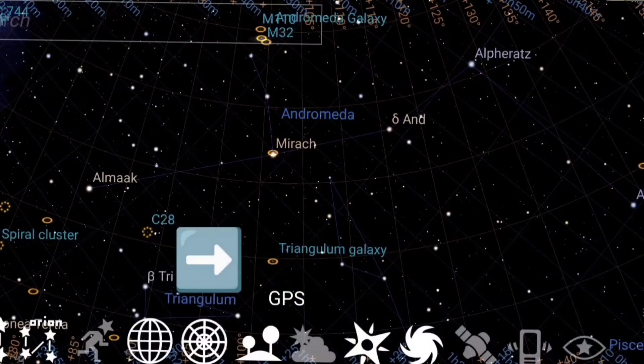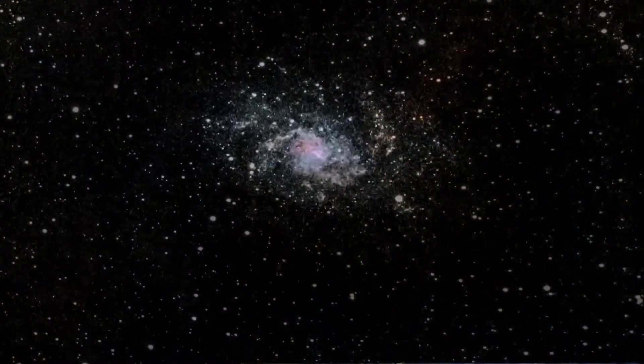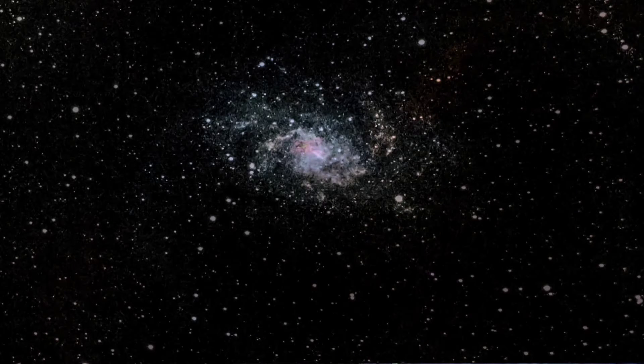My target this evening is the Triangulum Galaxy, which is a galaxy within our local group. The primary members are our Milky Way, the Andromeda Galaxy, and the Triangulum Galaxy. The Triangulum Galaxy is quite small, much smaller than the Andromeda Galaxy. I haven't imaged it for a number of years, and I haven't been particularly successful at it, so it will be interesting to see how I get on today.